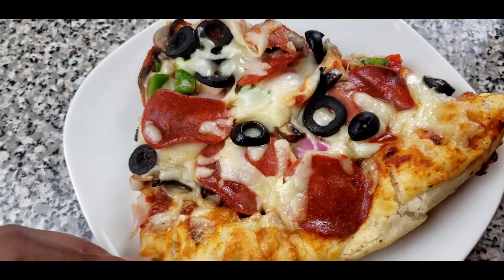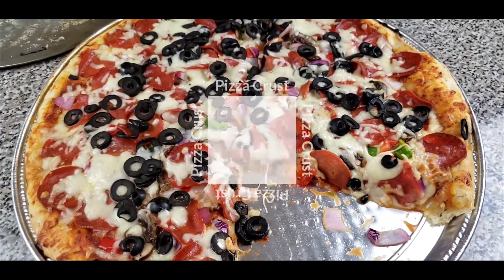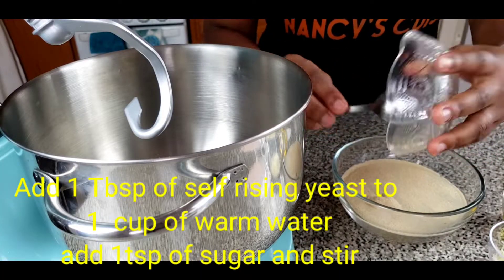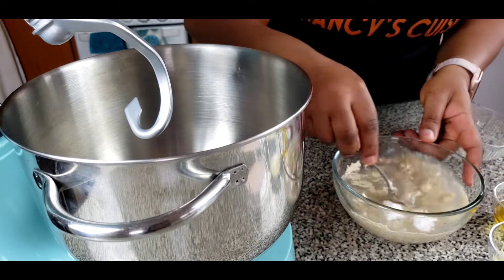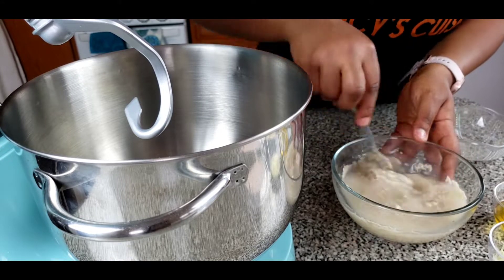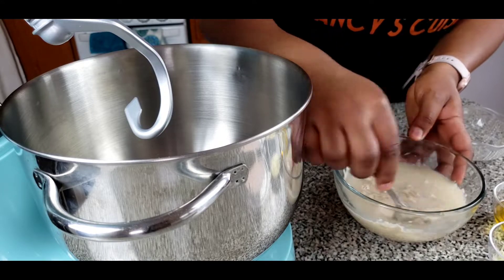Let's get right into the ingredients for the dough. Add one cup of warm water into a bowl and put in one tablespoon of self-rising yeast and equally one teaspoon of sugar. Stir and allow to rise for about five minutes just to prove your yeast.